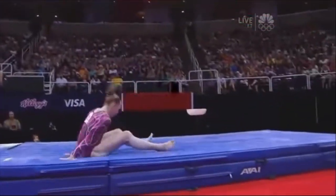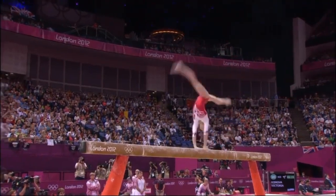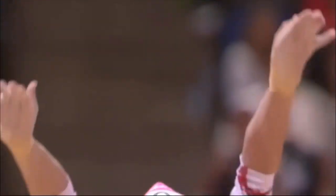Big test. She's over time. Double Arabian to finish. Huge steps in the landing. Every little tenth, every little deduction adds up.